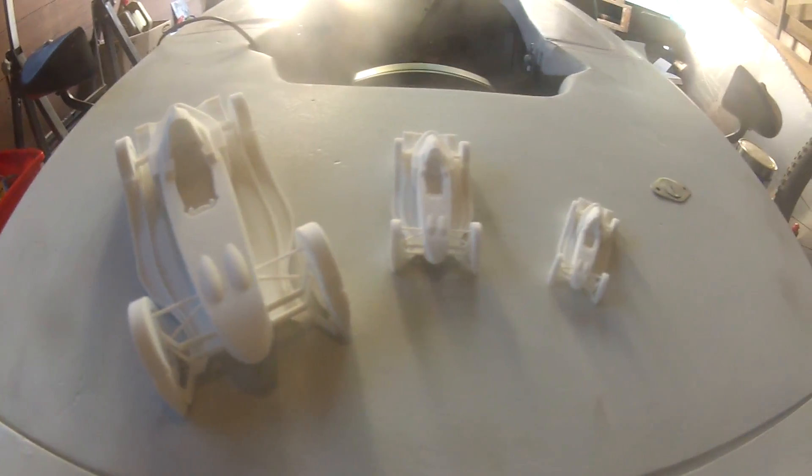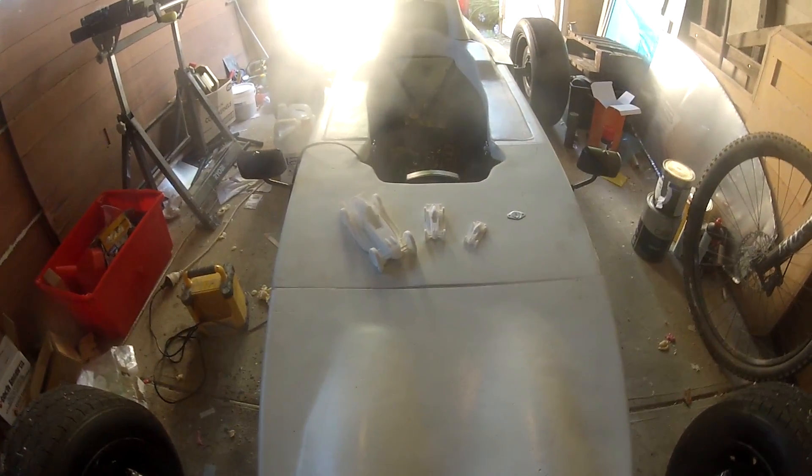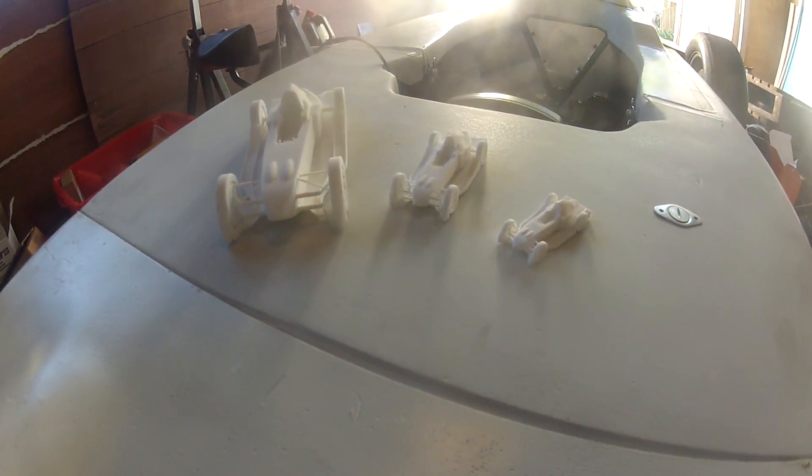These are the 3D prints in three different sizes: 1:20, 1:40, and 1:60 scales. I was really happy with how these turned out — even the smallest size retained the detail of the larger ones.